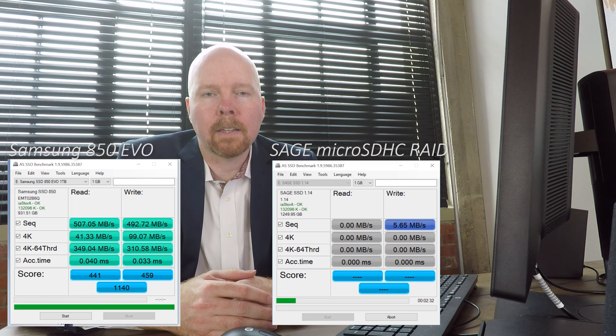In other words, the micro SDHC RAID simply isn't reliable for high-intensity read-write operations, and it's as slow as writing data to a CD-ROM drive over the Internet. So, is micro SDHC RAID a good idea or a bad idea? In this case, it's a distinctly bad idea — and a lesson that cost $115.90 to learn.